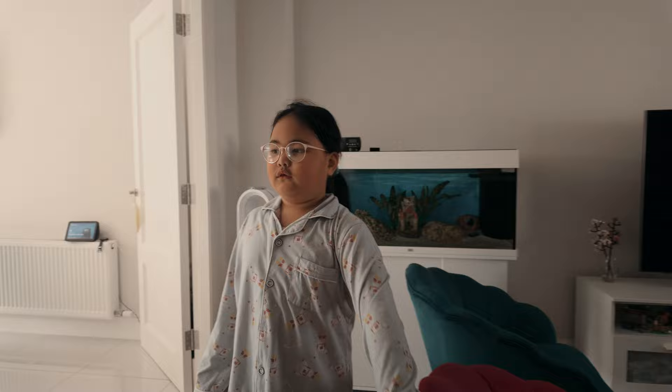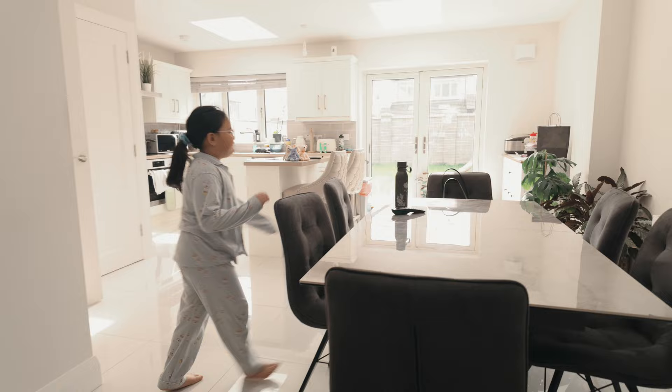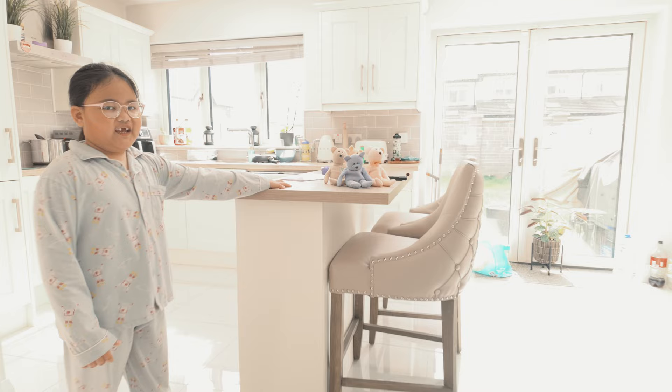So we're going to see the kitchen now. This is our dining table. And we have a TV in the kitchen. And this is our dinner table, and this is our breakfast table.